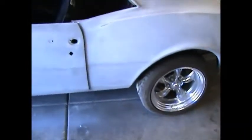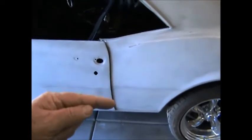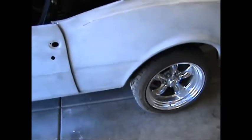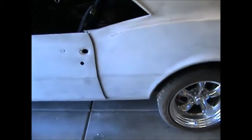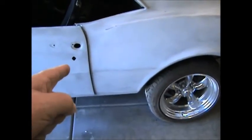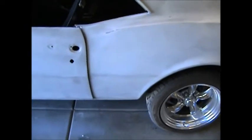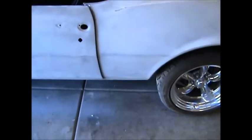Today's focus is on this section of the quarter panel — the body line — so that's what we'll be working on today. We'll get this side done and then pull the car around and hit the passenger side in the same area.